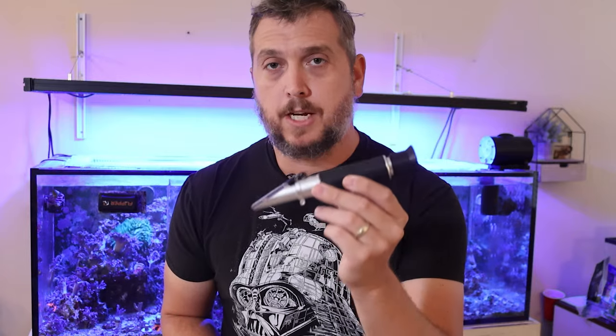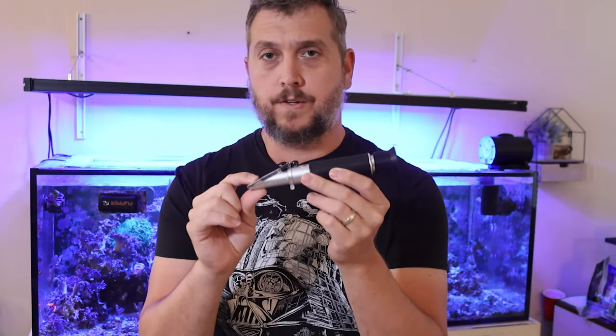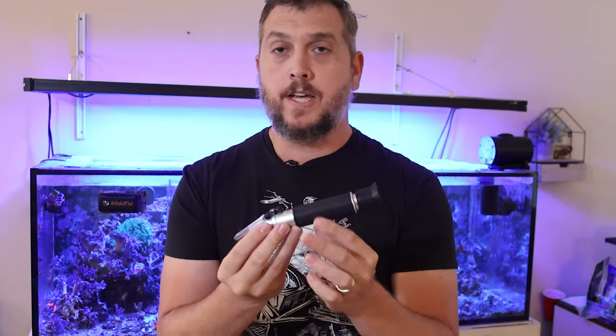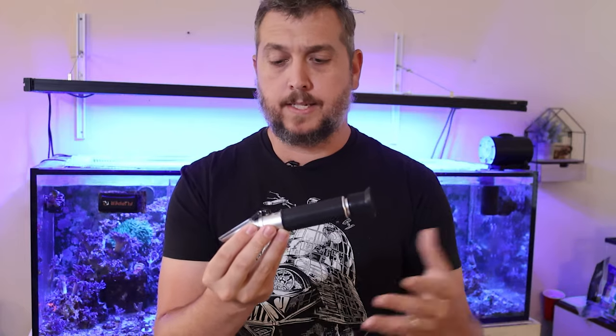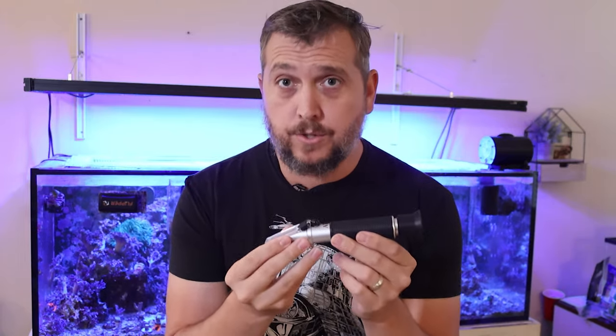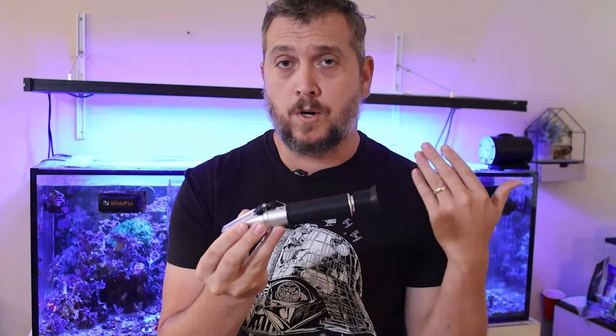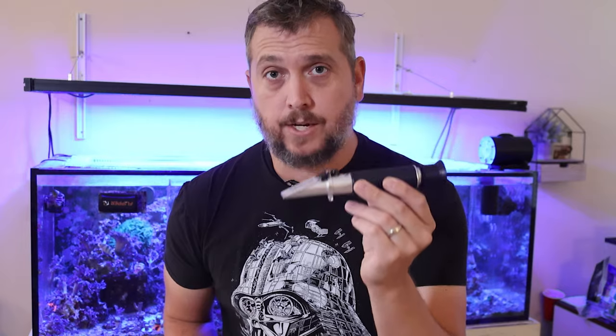If you're looking to pick up a refractometer, make sure you pick up one that is good for measuring seawater, because these can be used in all kinds of different processes like brewing. You want to find one that is specifically used for saltwater aquariums so that you get a correct and accurate reading.